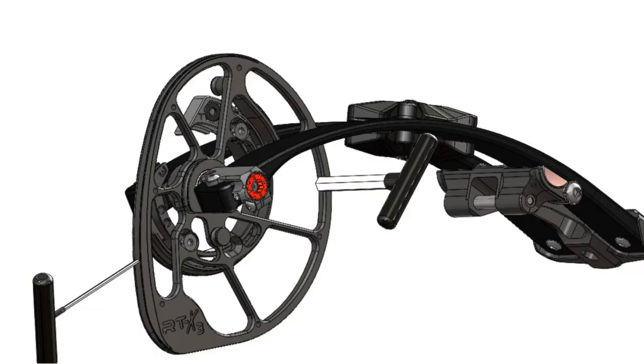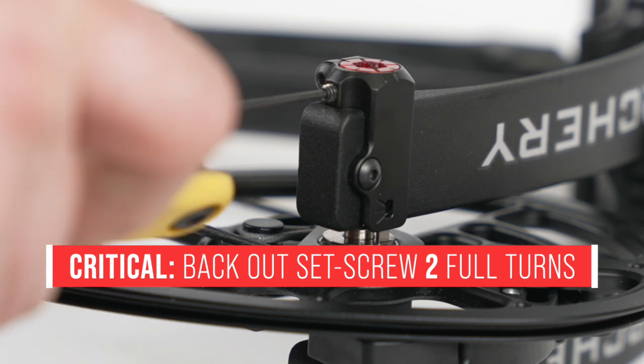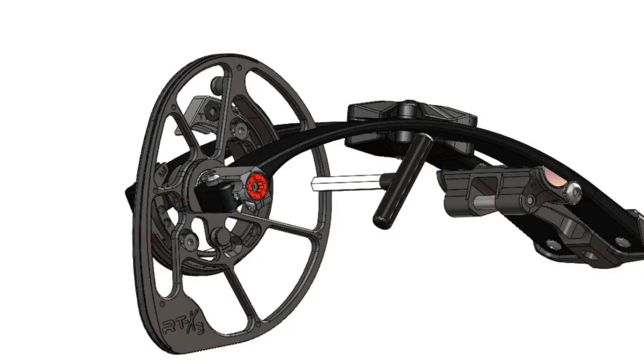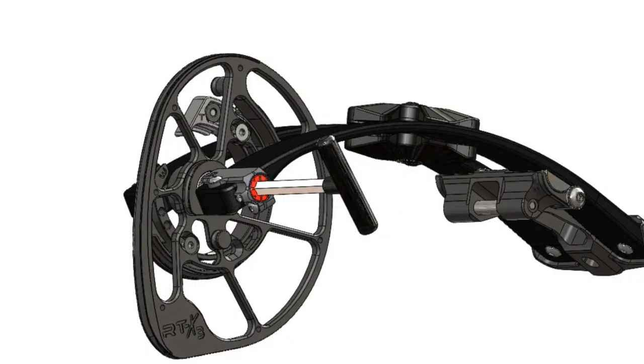In order to adjust the AccuTune Cam system, first loosen the lock set screw two full turns with the one-sixteenth inch hex key. It's critical that the lock is backed out two full turns to disengage it from the tuning dial. Failure to back it out two full turns may result in the locking set screw not fully disengaging.